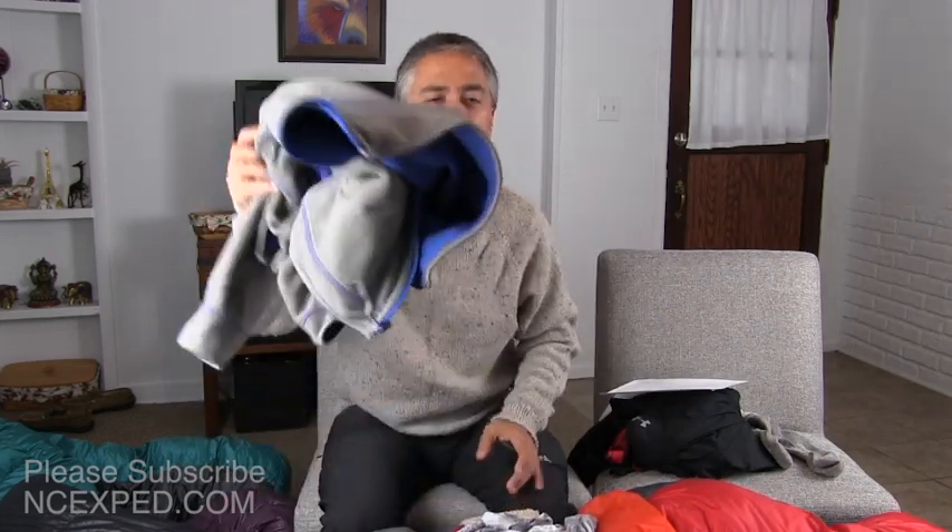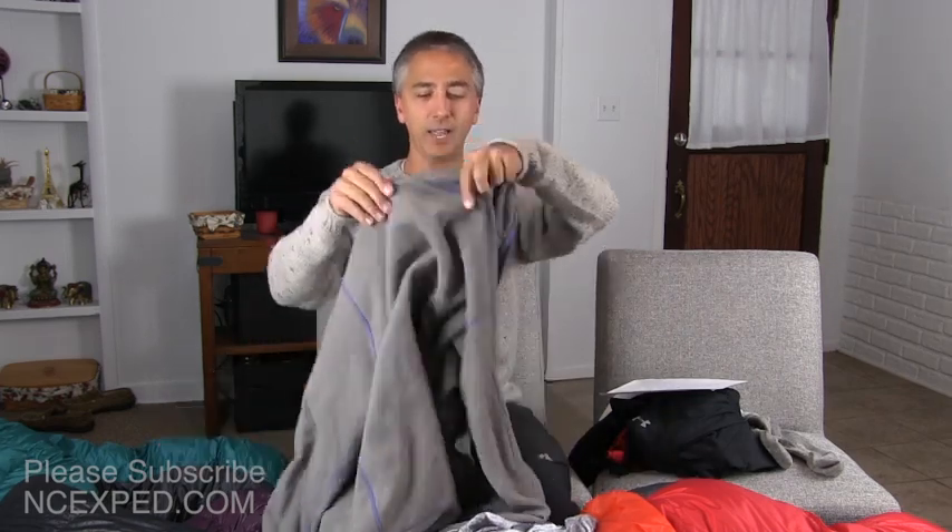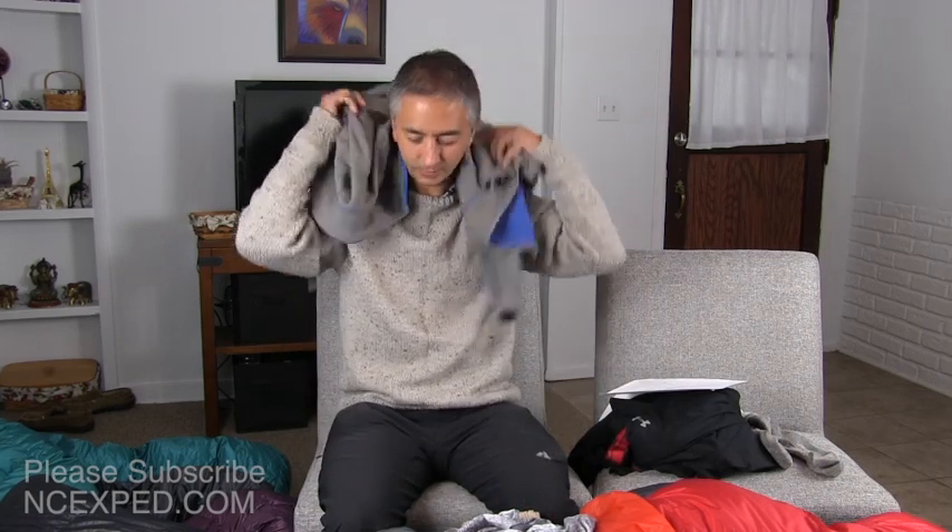Next is the fleece pillow jacket. I always bring a fleece jacket to wear as my layer just above my inner shirt, because even if it gets completely wet it will keep me warm, and it also acts as a very nice pillow. I do not like sleeping on my down jacket as a pillow, so instead I use this fleece jacket as my pillow — it's much more comfortable and much warmer.